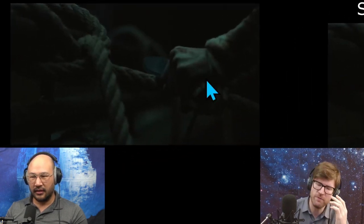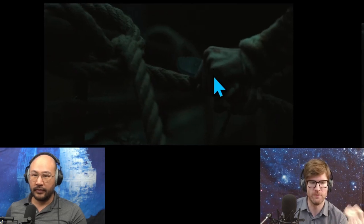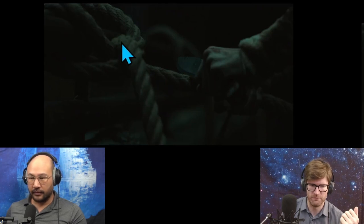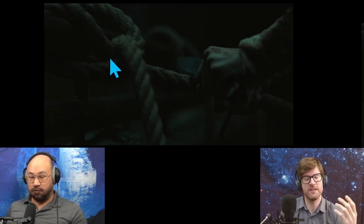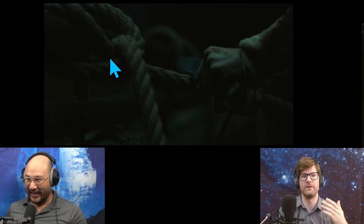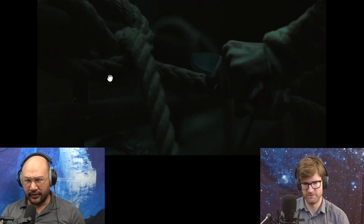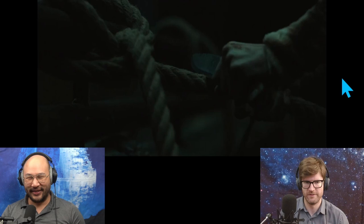Rope is important because you can't manufacture it, and it has a super high number of uses — very applicable. So if you have this loose knot, you would want to take the time to untie the rope intact rather than cut it. I can solve this knot right here just looking at it. It's super loose and not complicated.